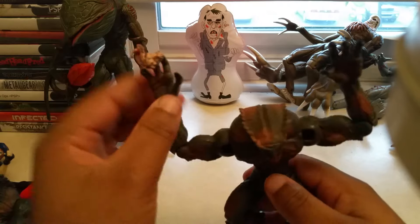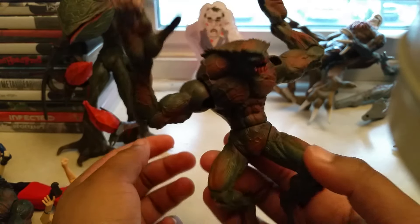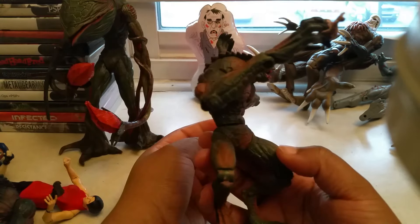He has a piece of brain with an eyeball. You turn him like this and he has a slash effect — slash attack.